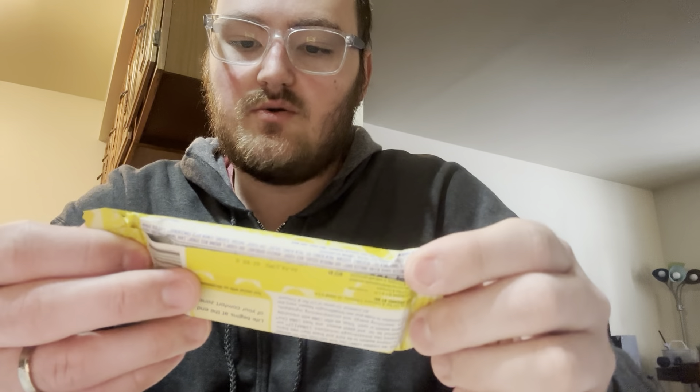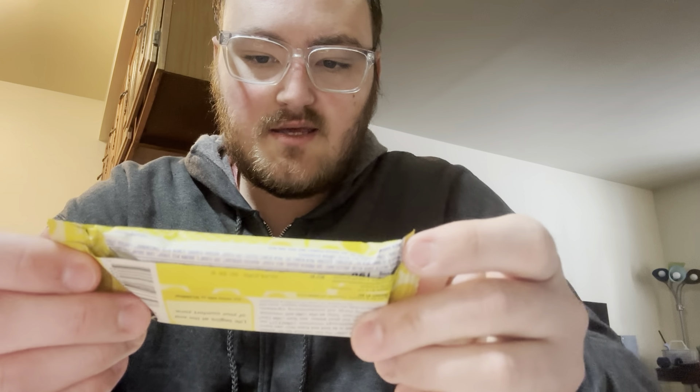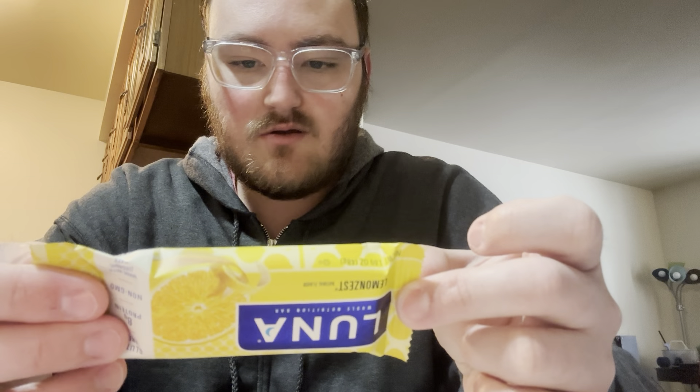It's got 8 grams of protein, gluten free. This looks like something that you would eat when you're sick or something. I'm not too sure about this.